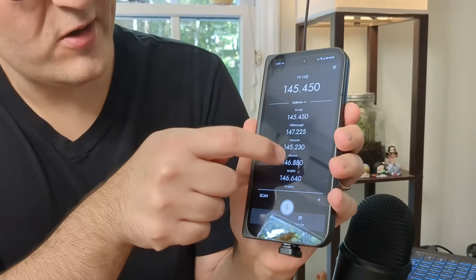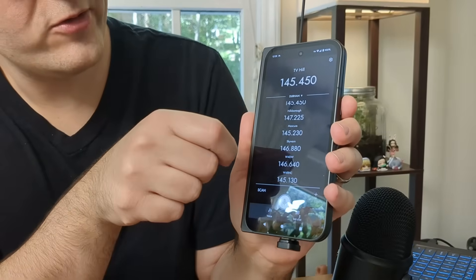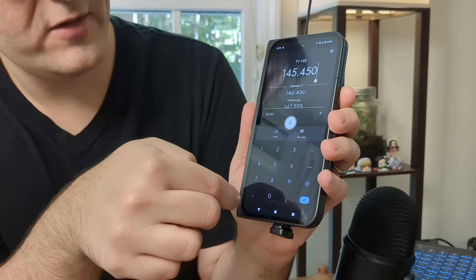Let me go ahead and start the app. Once you plug it into your phone, your phone becomes your radio. When your phone is acting as your radio, you can see all of your memory channels here. You can have groups, and you can type in your own frequency if you want to use simplex.